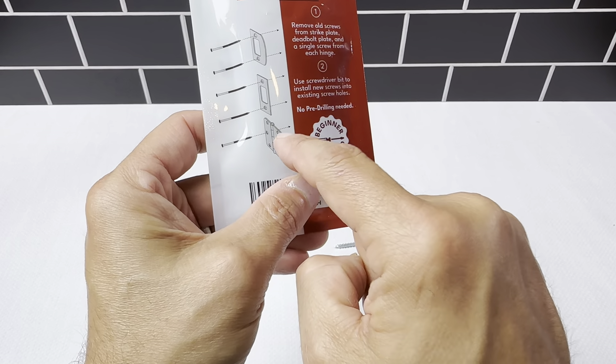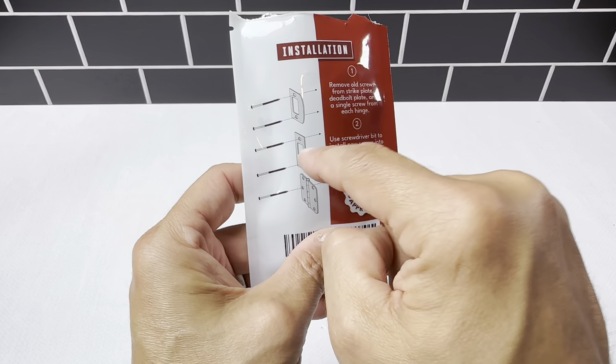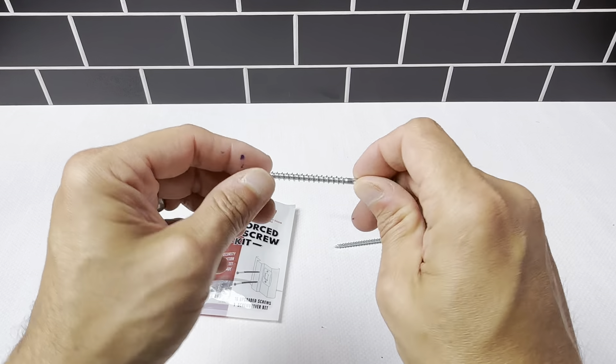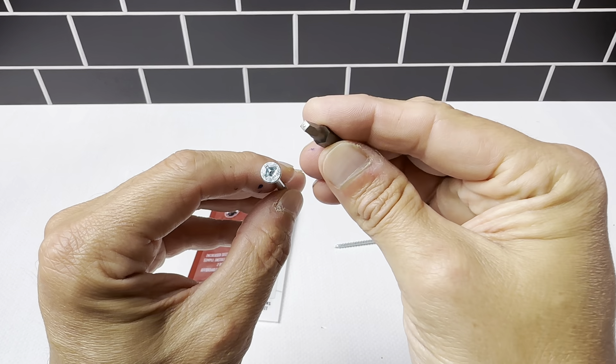You can even use this for the door hinges if you need extra security. I don't use them on the door hinges; I just use them on the two strike plates for the deadbolt and the hand lock. We operate a rental property management business and we put these on all the properties — just a really nice upgrade. This set comes with a drill bit included.